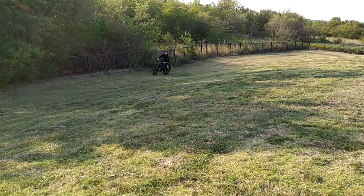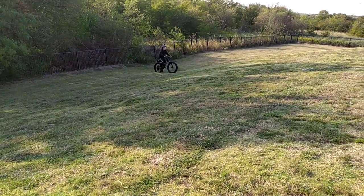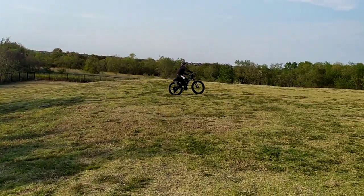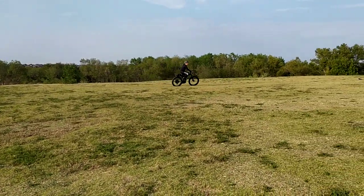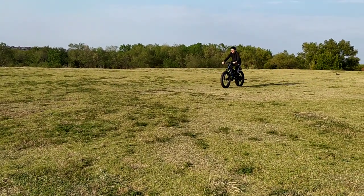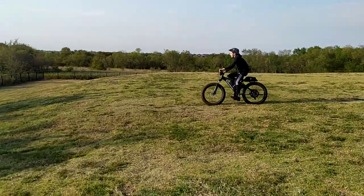Alright, so we're going to show a little hill climbing here. Wow, it actually popped a wheelie on that — so this is definitely a beast.